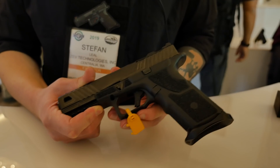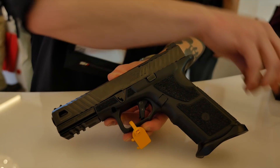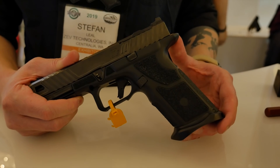It's based on a single pin takedown, which is this front pin right here. That's all that's required to break it down. I'll show you that process right now.